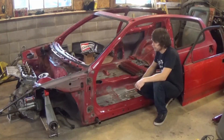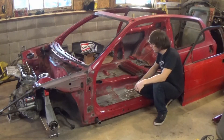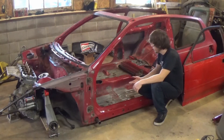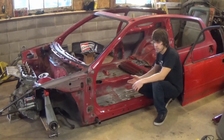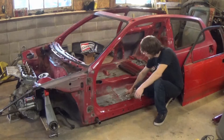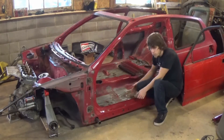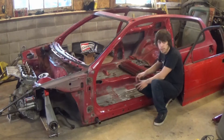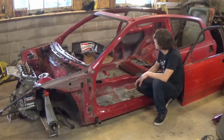One thing I've noticed is the majority of cages neglect to add driver protection from the underside of the car. Not all crashes are the regular bump-into-a-wall type — a lot of times the car ends up flipping onto a tire wall, and if you take a big impact from below and your seat is mounted to the floor, it can literally lift the driver's seat up until his head contacts the cage or the roof of the car.